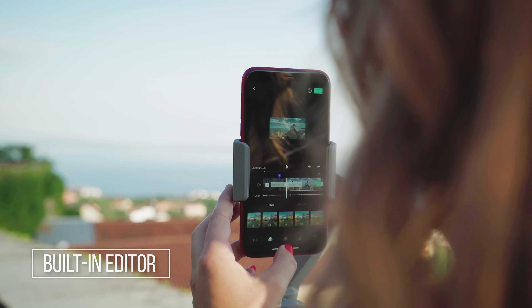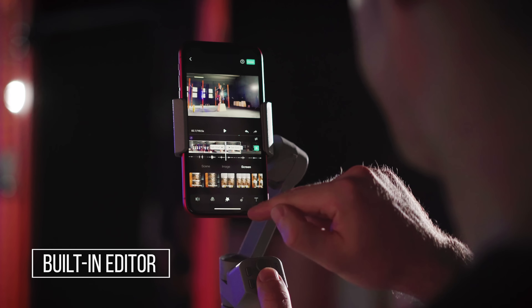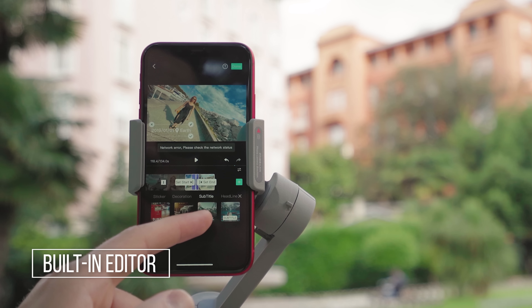Enroll your creativity with the built-in editor. Edit fast straight on your smartphone with filters, transitions and music.